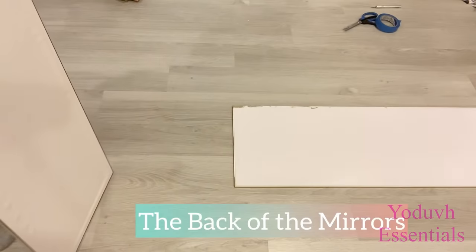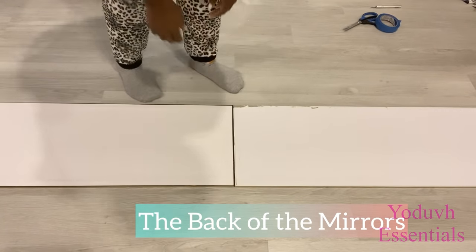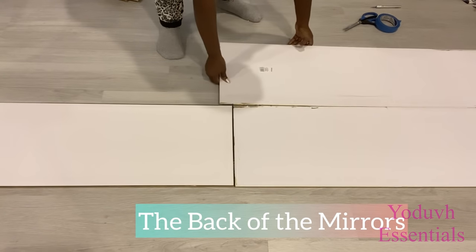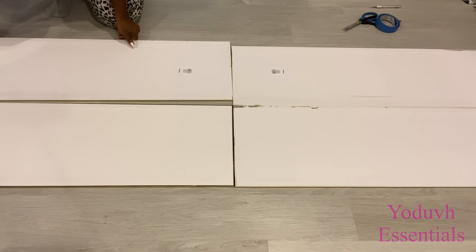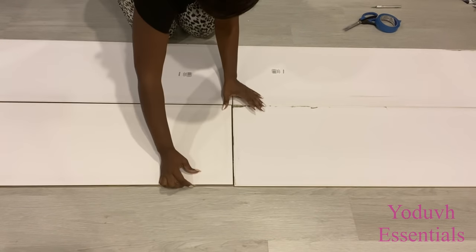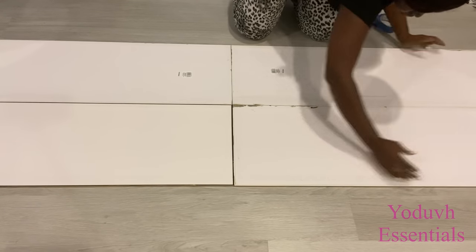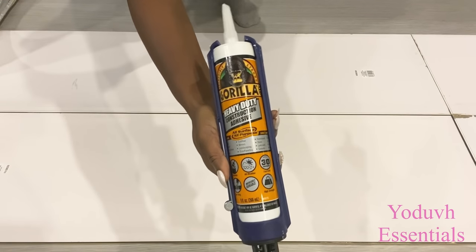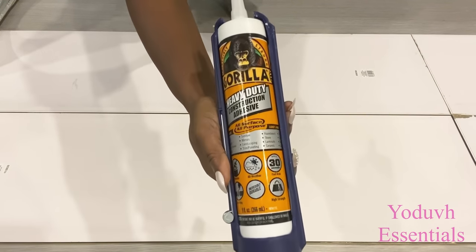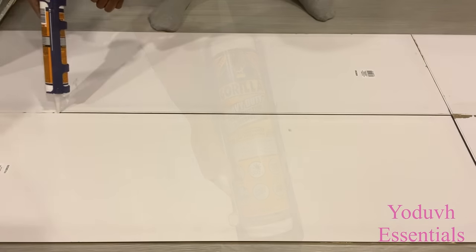When they were dry, I took four and glued them together using a strong adhesive. I'm applying the strong adhesive in between all four mirrors, and after that I'll be gluing wood on top of it to make all four mirrors come together as one piece.